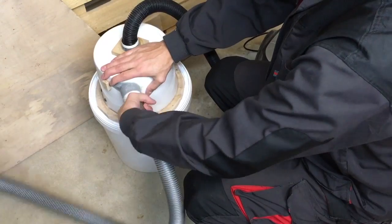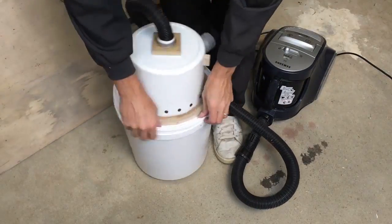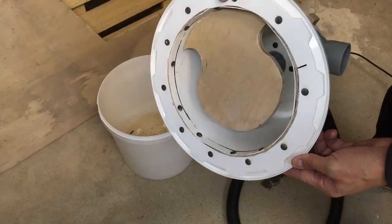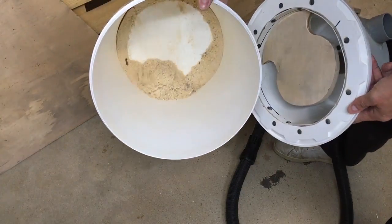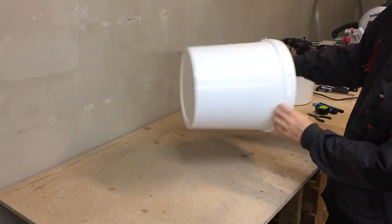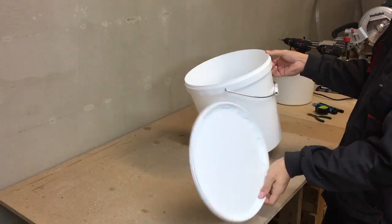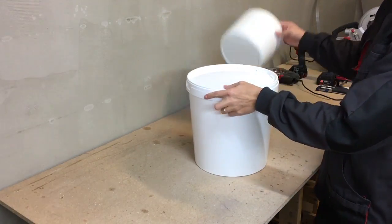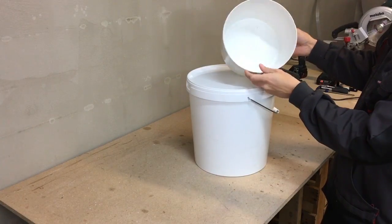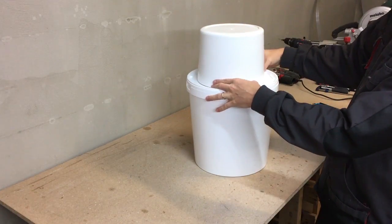Hello! This time I'll show you how to make a cyclone dust separator from two buckets. For this build I'll use one big bucket with a cover and a second bucket which is a little bit smaller. The big bucket will be the container for sawdust and shavings, while the smaller bucket will be acting as a cyclone dust separator.